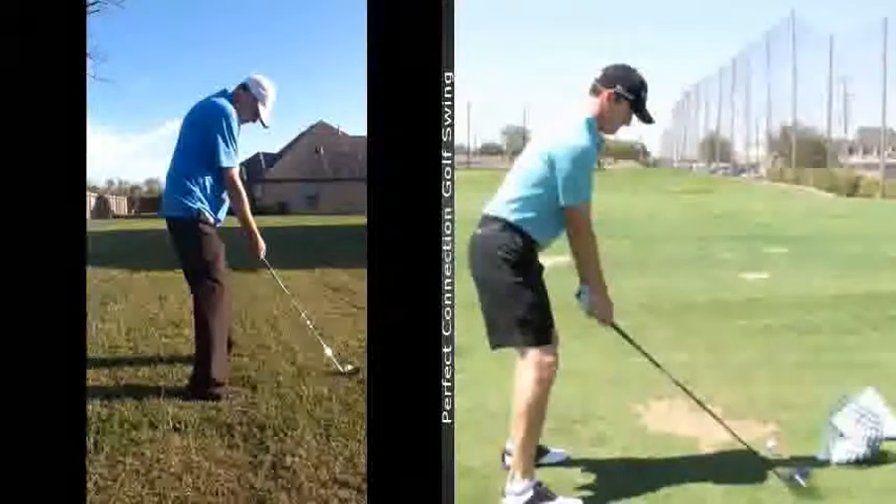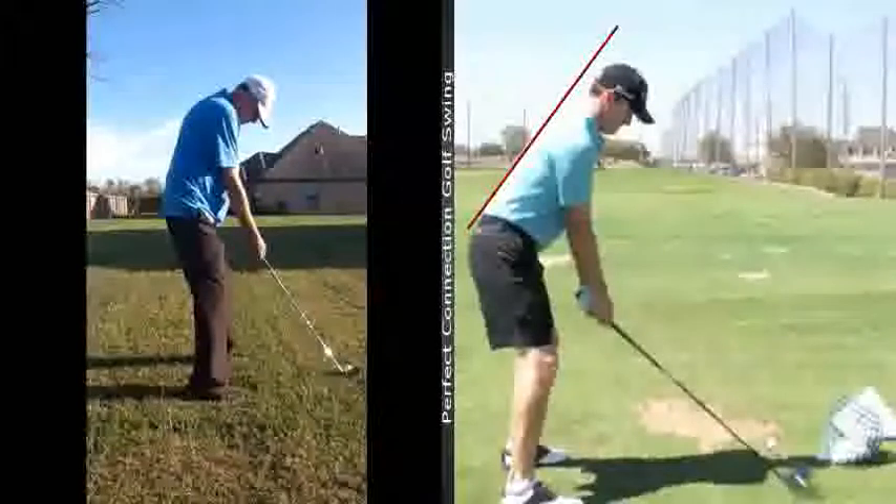Hey Joe, this is Bobby Wilson, four-time World Long Drive Champion, and I want to check out your swing. Here's what I wanted to do. Since you're tall, I want to use a model here that I have next to you. This is Jimmy Walker, and when I was in Waco, Texas working, Jimmy was at Baylor and we had a chance to work on some things, and one of his was posture.